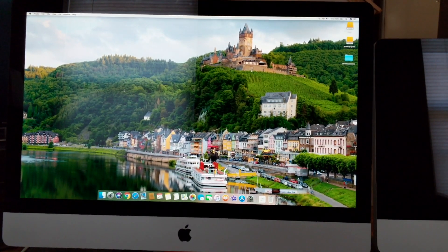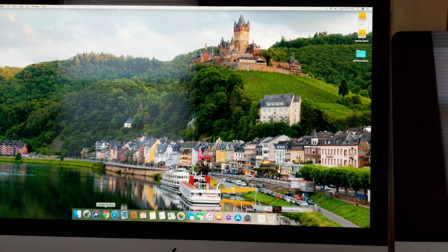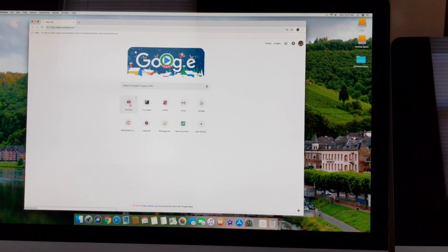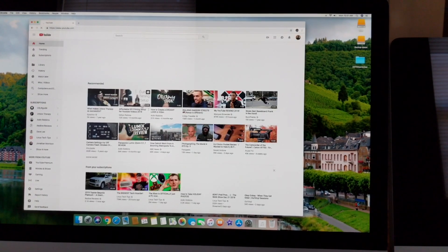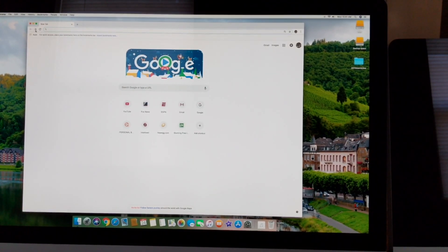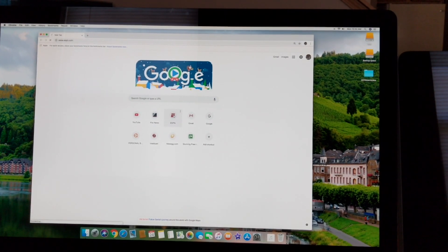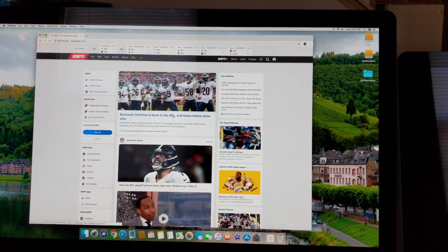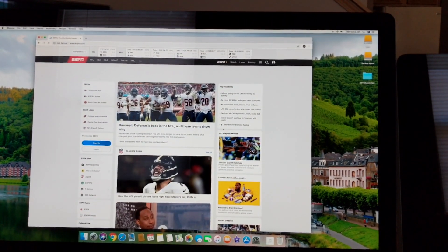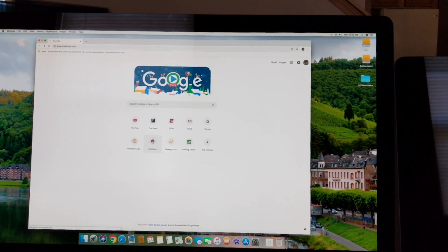Here we're going to do some basic tests — opening browsers and seeing how fast the computer is with this new setup. I'll open up Chrome first. Chrome opens very quickly, one to two seconds. YouTube loads very quickly as well. I'll try ESPN too — once I double-click, it takes one to two seconds to open. Everything loads quickly and scrolling is very fast. You're not going to run into issues opening websites and doing general tasks.